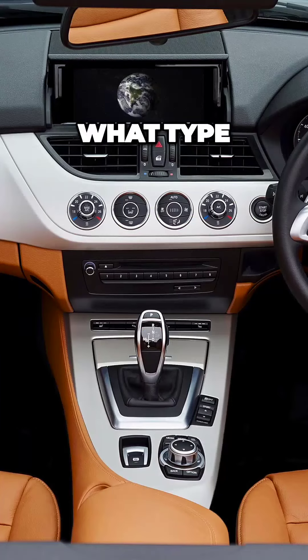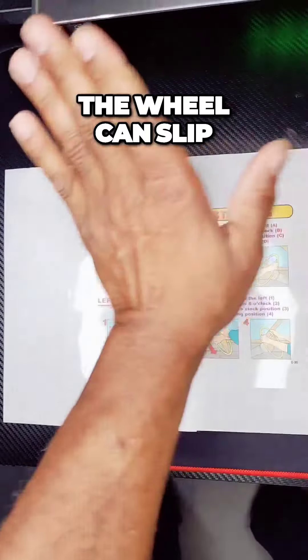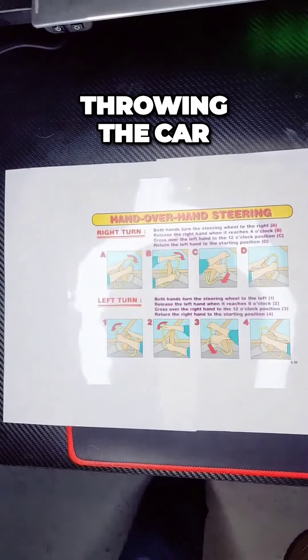So you meet those standards. What type of steering do you do? Are you turning hand over hand? The wheel can slip out of your hand — type it in the chat. That's dangerous too because you can break your wrist and you're throwing the car.